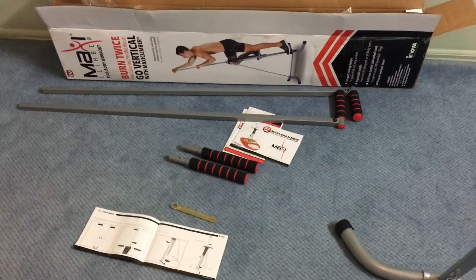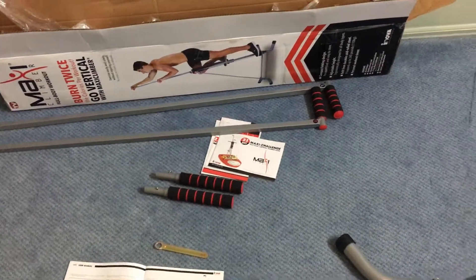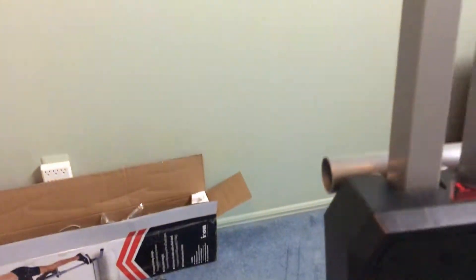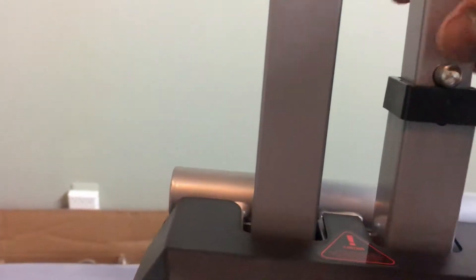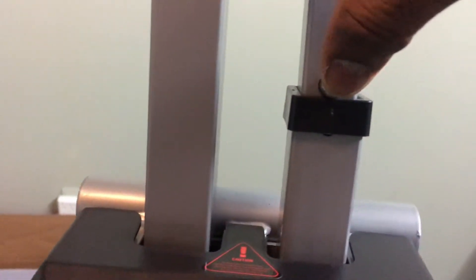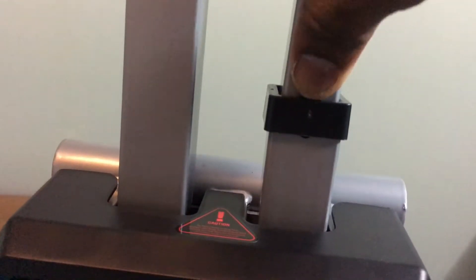Before that, we have to install the left and right handles, which is going to be pretty straightforward. Inserting the right and left handles is simple — in this particular groove, you just insert the handle, and as you can see there is a safety pin.